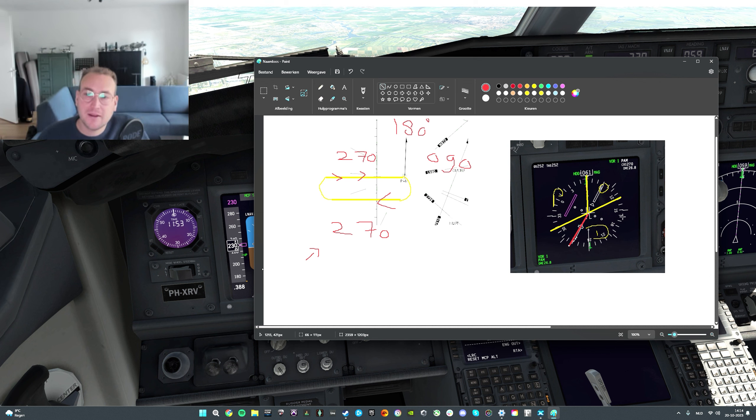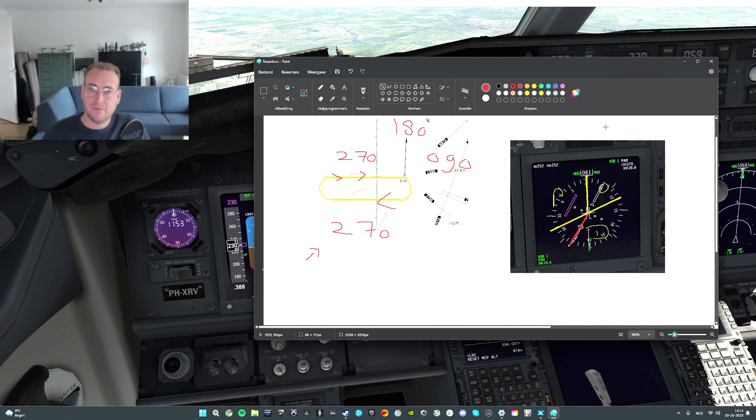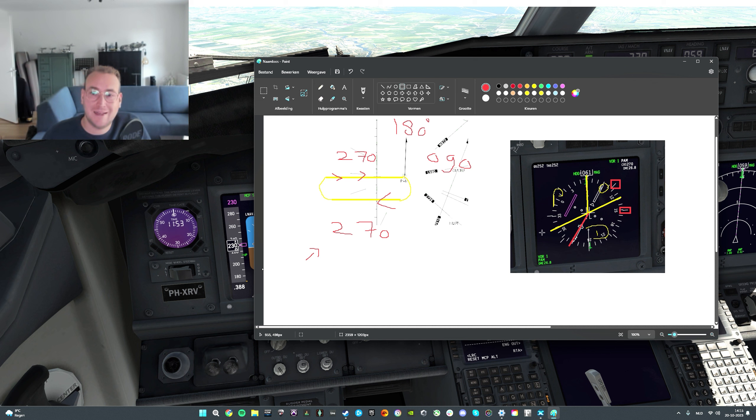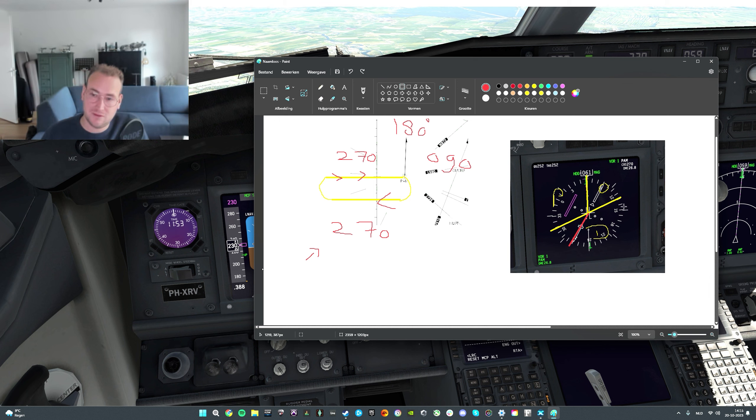I learned this method from Captain Joe, so all credits go to Captain Joe. He uses his thumb by creating a surface of 20 degrees, like this — you can do that, it's helpful. But what I find easier are those indicators on the HSI. Those help you because this is 45 degrees, this is 90 degrees, et cetera. So you can use those markers to identify 90 degrees — you only need two steps above it to have 70 degrees.